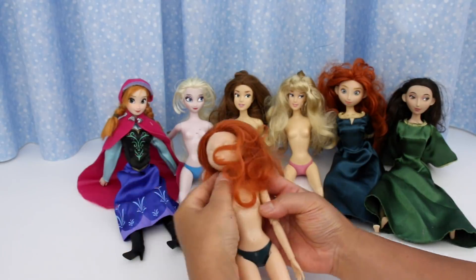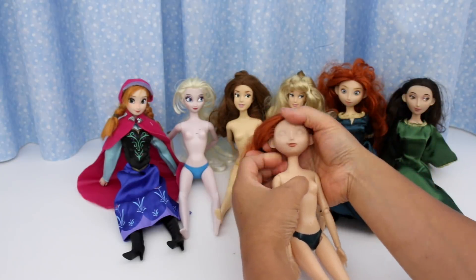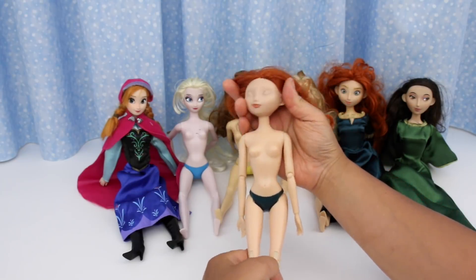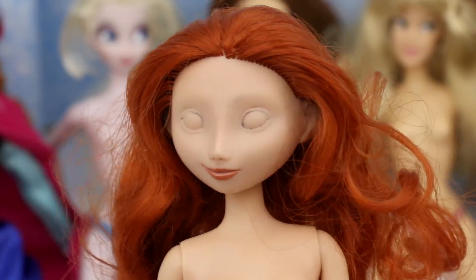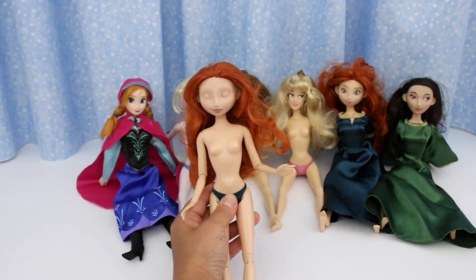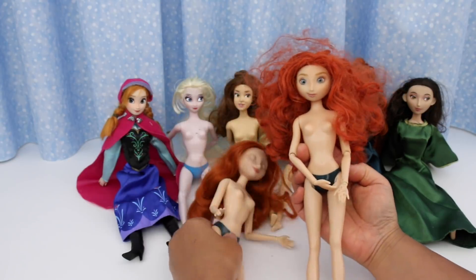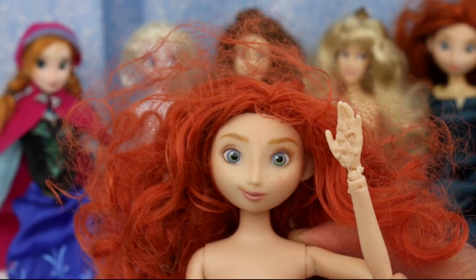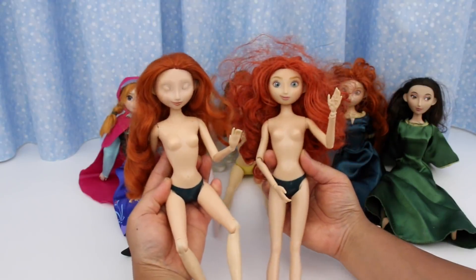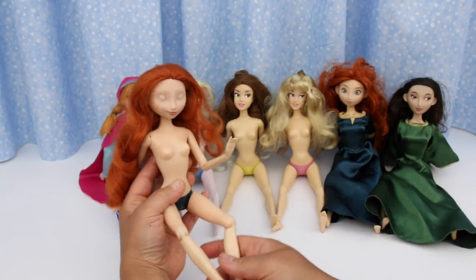This Merida — oh my gosh. Looks like the previous owner took off her eyes. Maybe they were going to repaint them? This doll is exactly like the other Merida doll, except no eyes. I think the hair may be different — this hair feels softer. I actually need this doll. I need her body for this Merida, because this Merida's hand is all chewed up. Looks like teeth marks of a child — I didn't notice this when I bought her. This one doesn't have bendable knees and ankles like the other, so I'm going to switch the body. I'll show you how to do that at the end of this video.